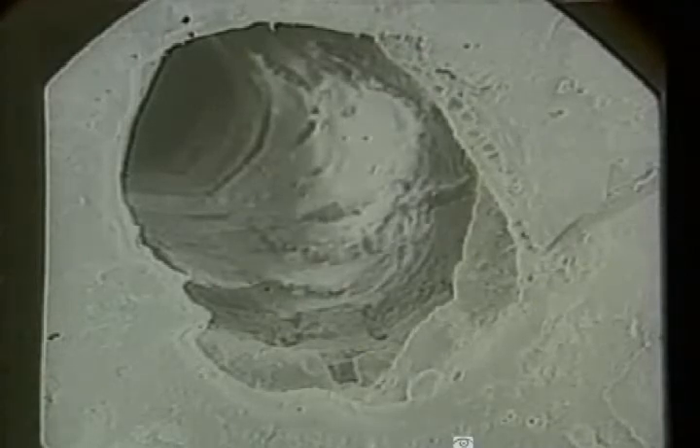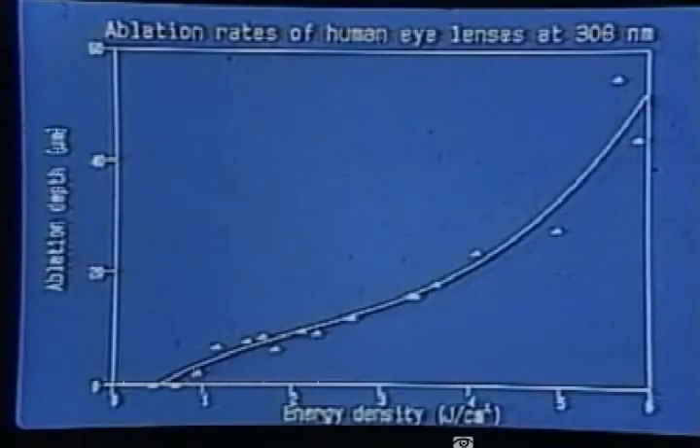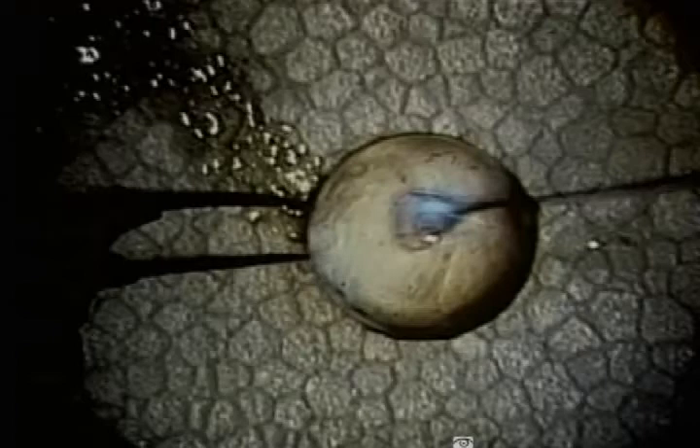Note the precise ablation drill hole. In a scanning electron photomicrograph, note the thoroughness of the ablation in this human lens specimen. The ablation threshold for human lenses was determined to be 0.5 joules per centimeter squared. At an energy density of approximately 3 joules per centimeter squared, 10 microns of lens was ablated with each pulse. Here is a bovine lens illustrating similar precise drill holes created by the excimer laser.